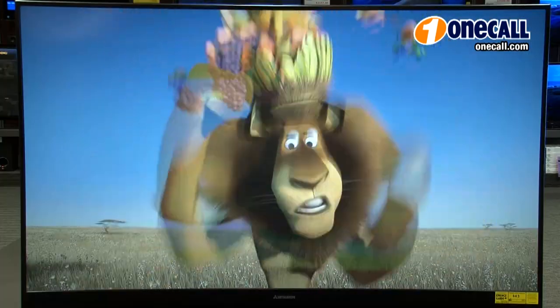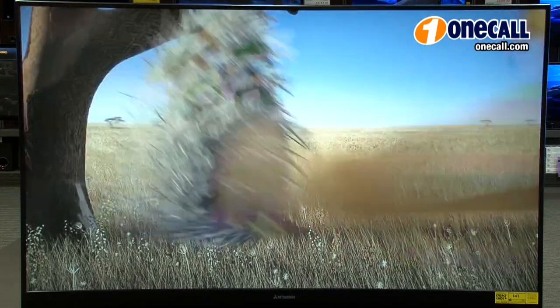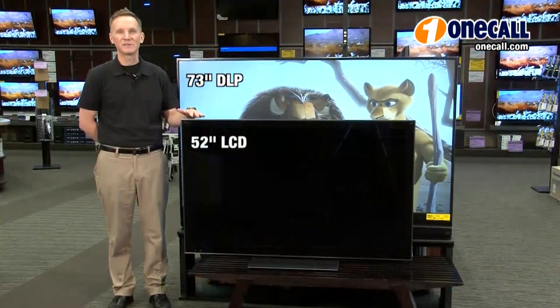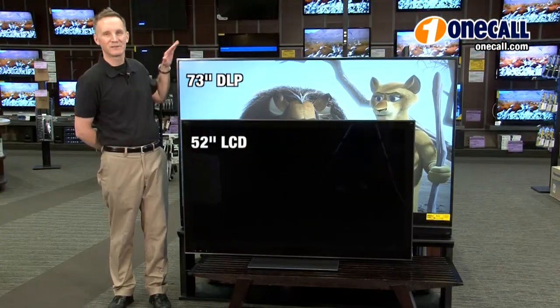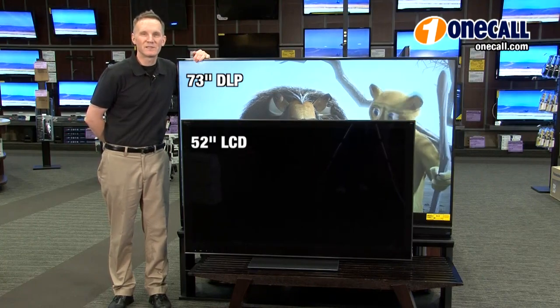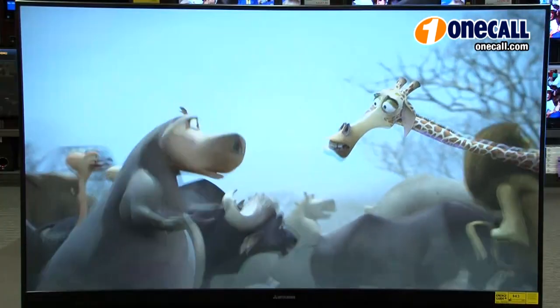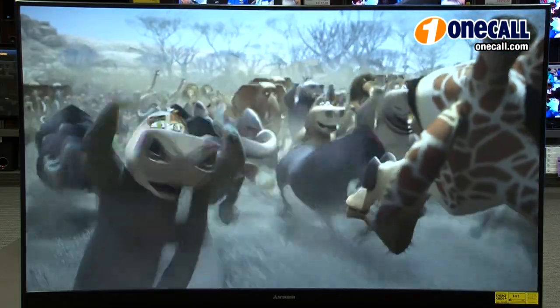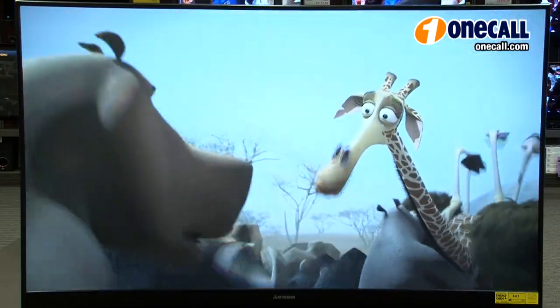The 740 Series Mitsubishi rear projection TVs feature DLP technology, or digital light projection. What I'd like to illustrate here is a 52-inch LCD compared to a 73-inch DLP for about the same price. With DLP technology you get a great value and a larger screen, and also fast response time for sharp, detailed images when watching your favorite sports, movies, and TV shows.